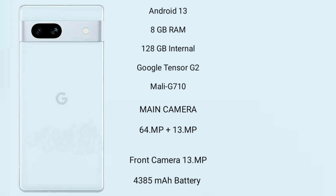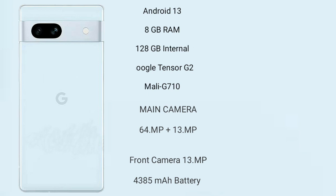Google Pixel 7a rear-side dual-camera setup: 64MP plus 13MP, and its front camera is 13MP. It has a 4,385mAh battery with 18W fast-charging support.